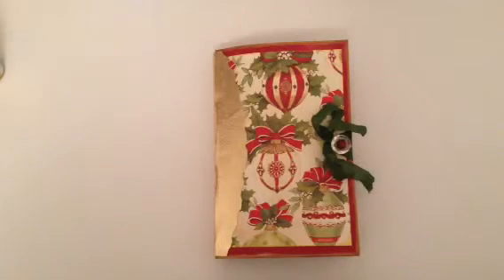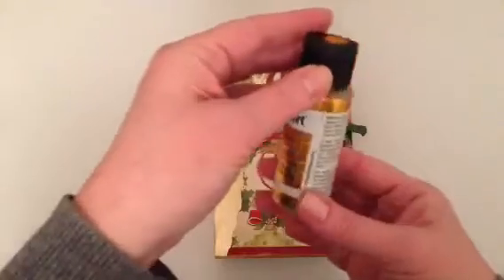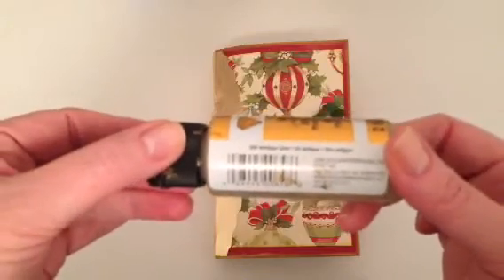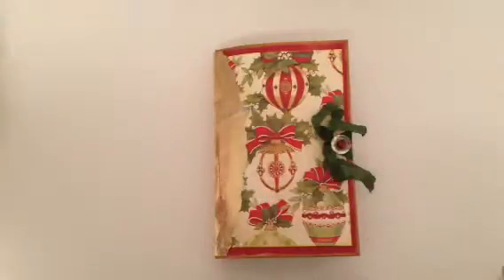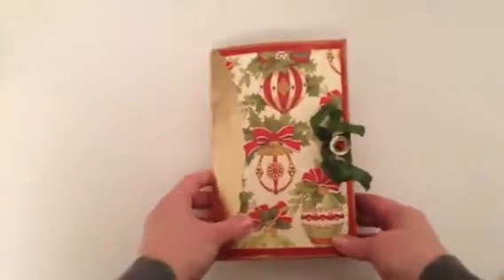Hey everyone, as promised I am back to show you this Christmas junk journal that I made. I've made it out of a 9 by 12 manila or craft envelope. These are the envelopes — they just have this sticky part. What I did was I painted the envelope with some Folk Art paint in antique gold, so the yellow craft color does not show through.